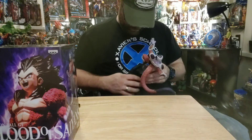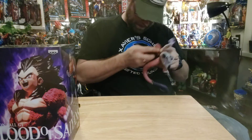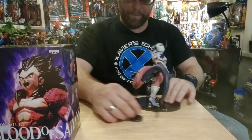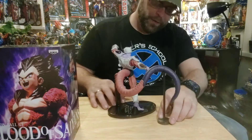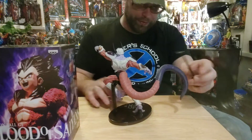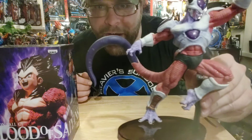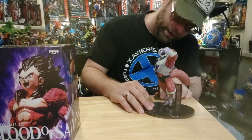It doesn't really seem necessary. It's standing up just fine without the stand. That's our Frieza, man. It's pretty badass — that was a lot of pieces put together. I'll just go ahead and leave that there.